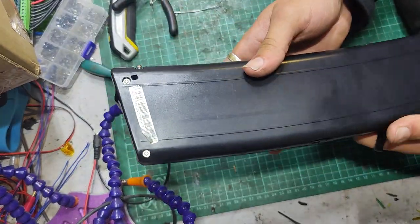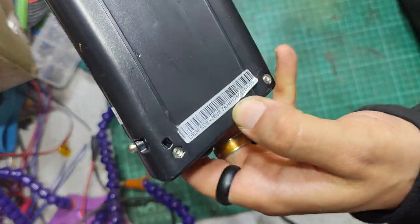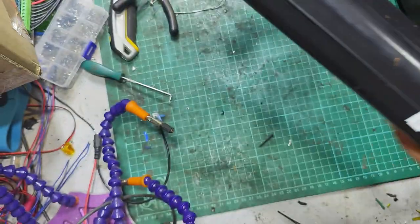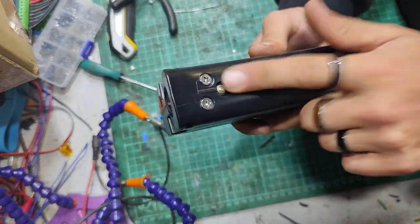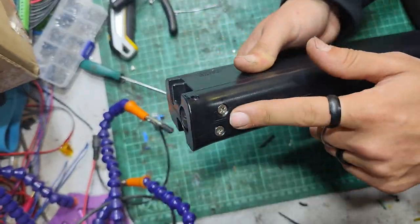Hello there guys, welcome to another e-bike repairs video. I've got a Carrera Cross City E battery today — it's a 36 volt, 8.7 amp. The customer's lost the key, so I've picked the lock and taken it out of the bike. I'm just going to replace the lock barrel.